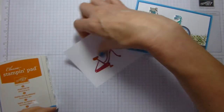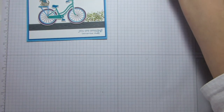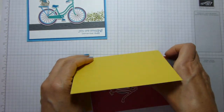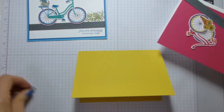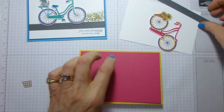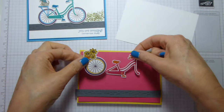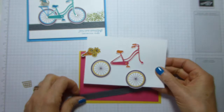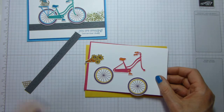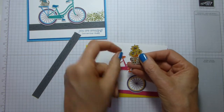So what have I actually already done? It's not going to be subtle. We're using a Daffodil Delight card base, a Melon Mambo mat, and these bits of a piece of white cardstock, and these bits that are going to make up the bicycle. I'm using the front basket and the little flowers.